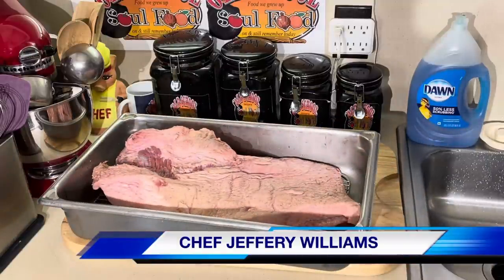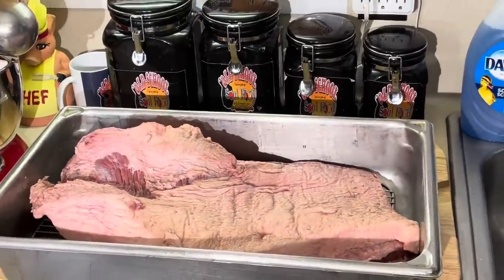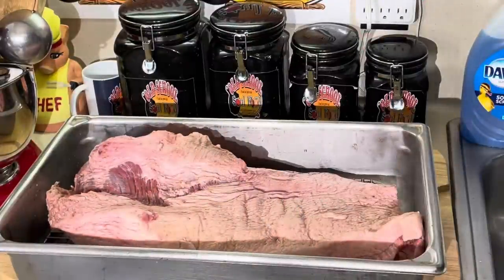I'm going to tell y'all what's going on here in the state of Texas. We got briskets on sale right now - $1.84 a pound. One brisket usually costs you $65, $70. Now they're averaging about $22 to $25.